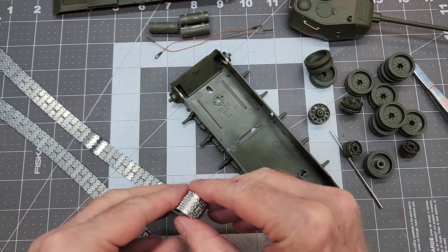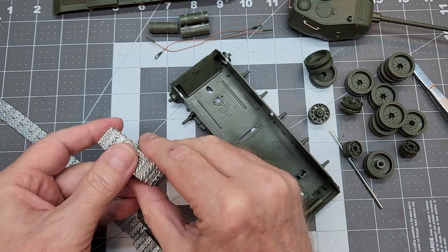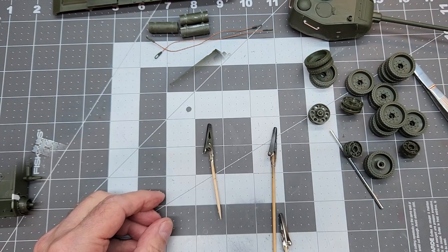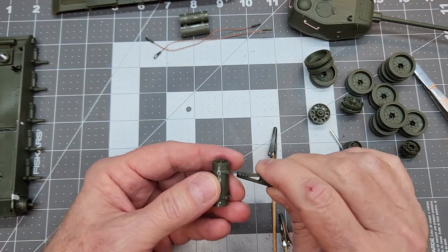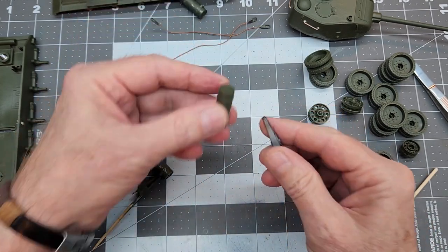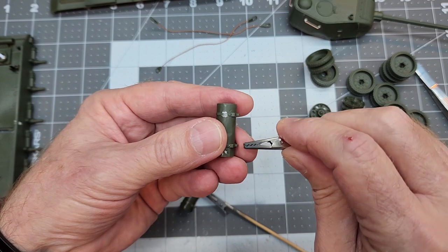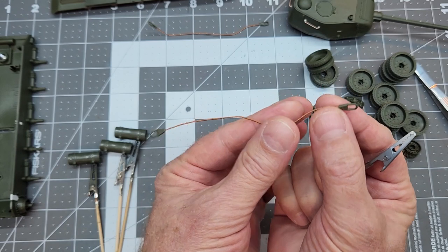We'll roll up our metal tracks. We're not working with those quite yet, so just roll them up, get them out of the way and set them aside. I'm going to use some alligator clips for our fuel tanks — just clip them onto the little locating tab. That way we can paint them and do whatever we need to without having to actually touch the part.